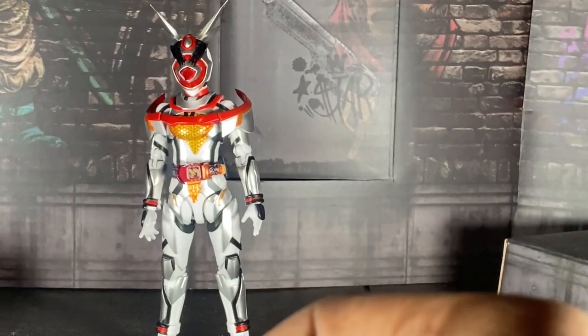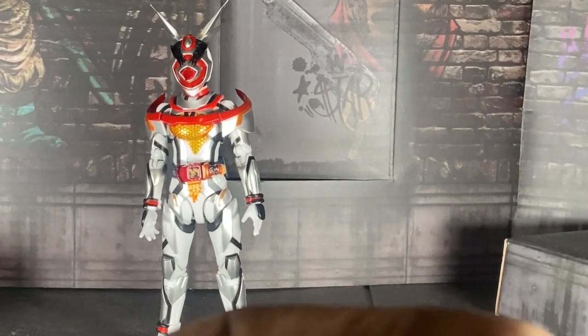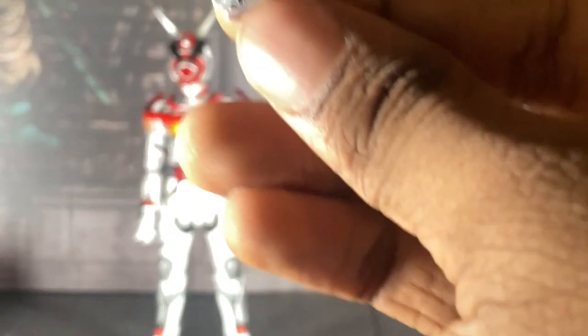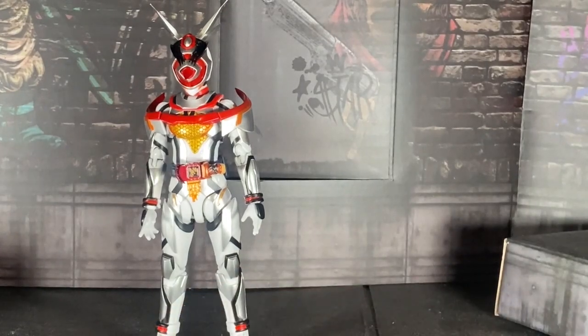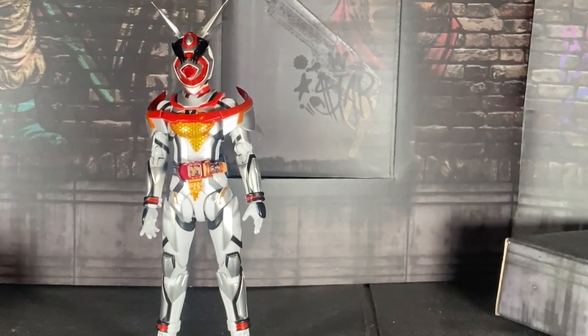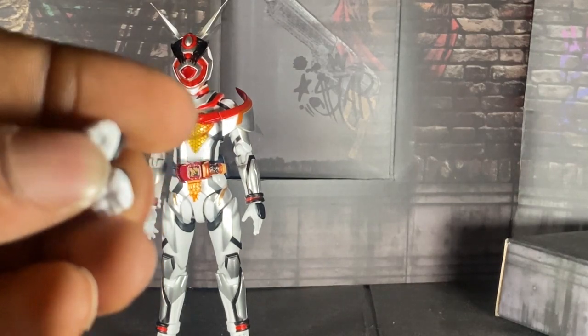Here we have her open palm hand — you can hold the vice stamp with those. That's pretty good.